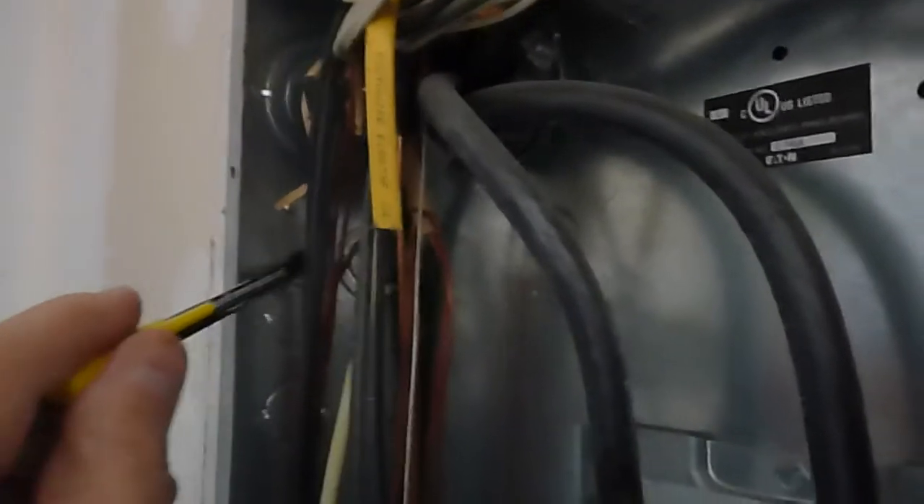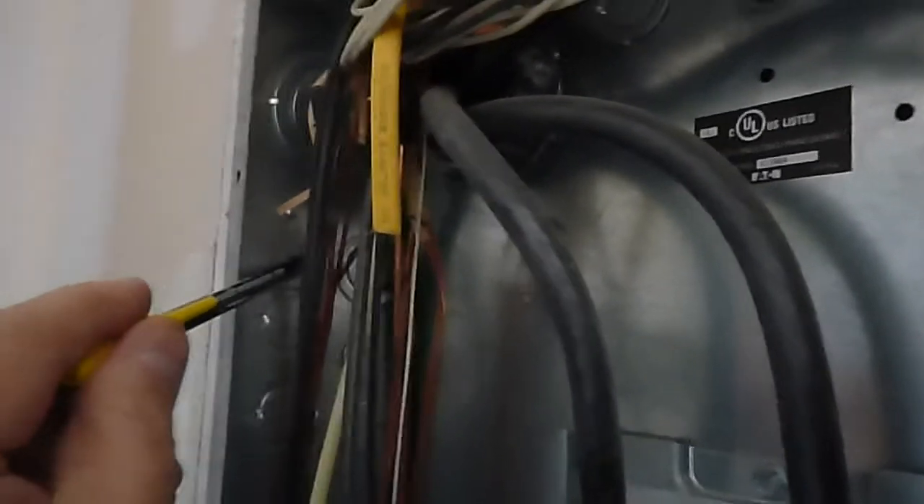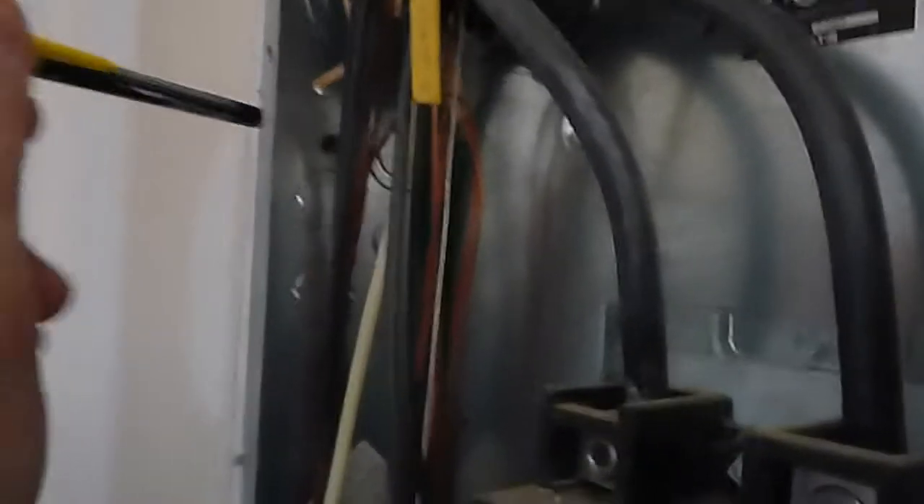These sheetrock screws are fast and tight, I get that, but they break. If a tornado comes through, you want nails holding this — nails should have been used. This was the original panel; it's now a junction box. Wire is touching the panel cover, like the other one. And we've got an open knockout up here without a connector, with raw wire coming in through there.